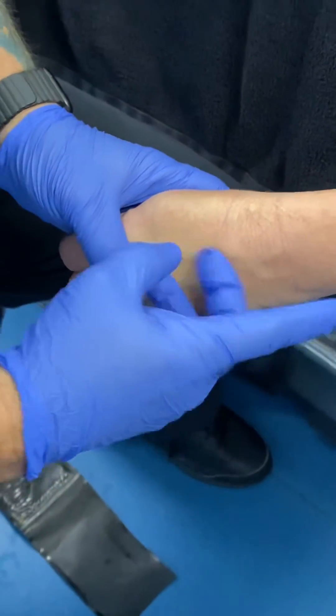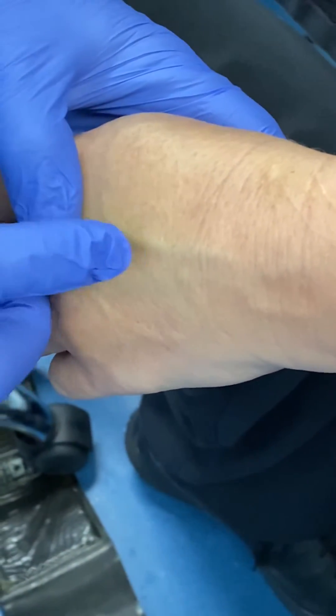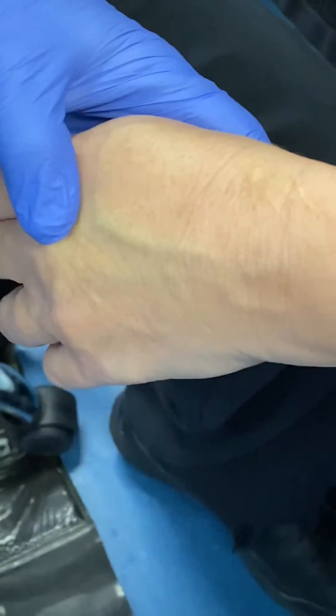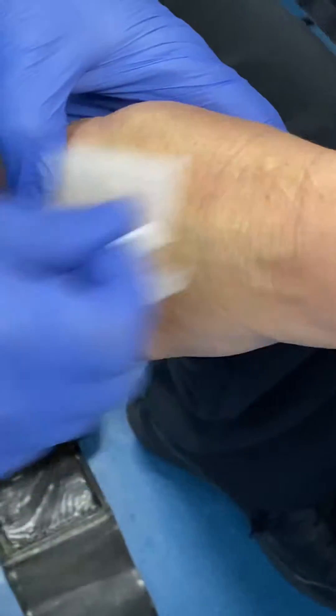As you can see, she's got a really nice vein here on the dorsum of her hand. I'm just going to go right down here at about a 30-degree angle. Here we go — a little alcohol to the skin. Boom, just like that.